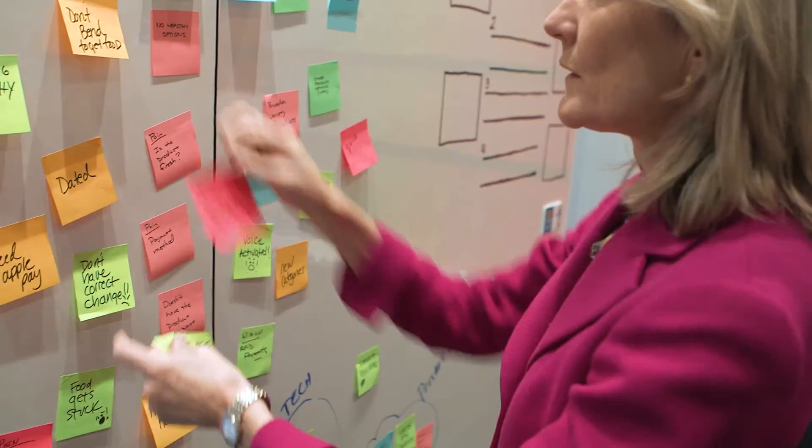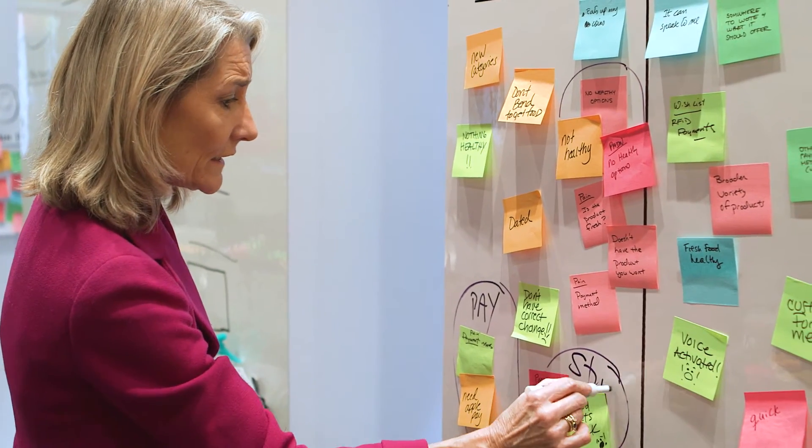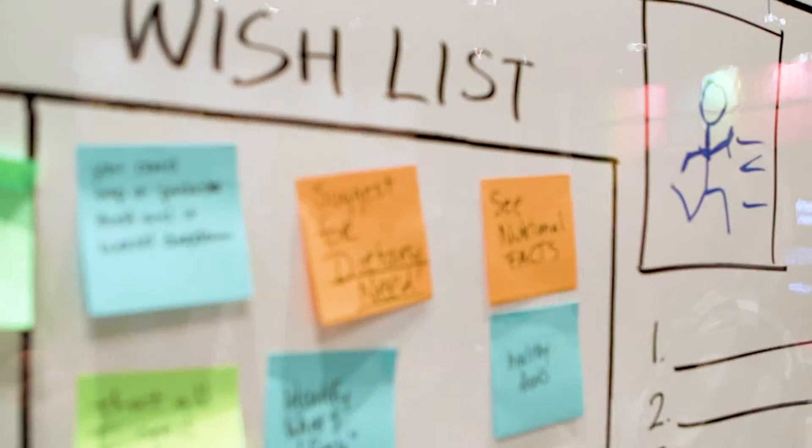The key to turning a group into a team is providing some structure, articulating both a clear goal and some simple ground rules. Of course, you also need to set up a system to capture the team's output.